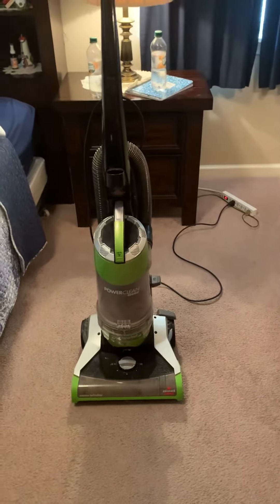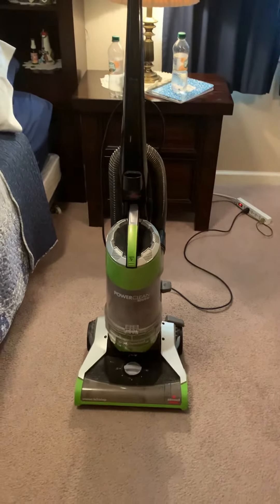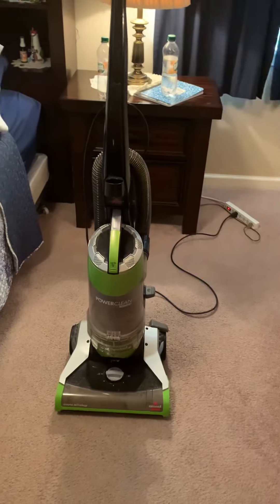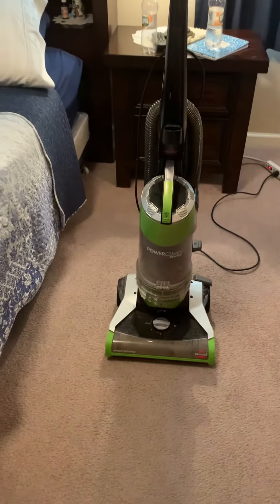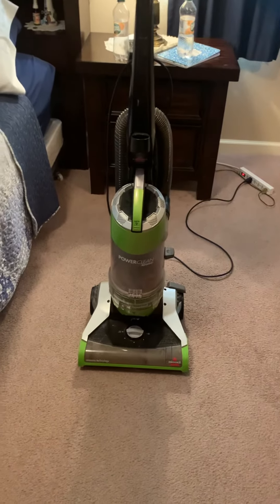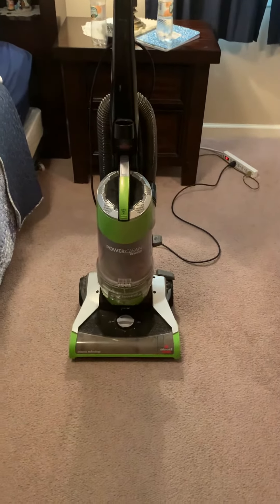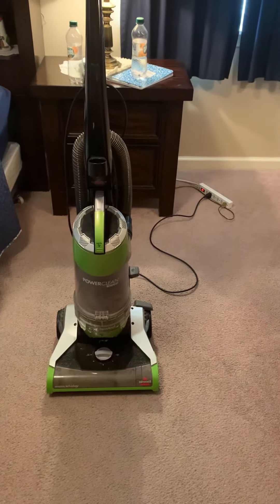I'm going to guess the reason why I threw this vacuum out: one being I had a broken belt, which I already acquired after doing the video. Two, if I mentioned that in the video that day — the HEPA filter keeps coming out when you're vacuuming. So that's why there was tape on the HEPA filter. I already put that back on there, so that's all good. It stays when it wants to.